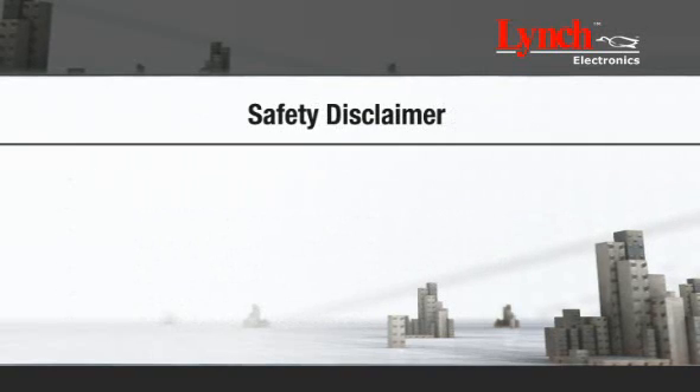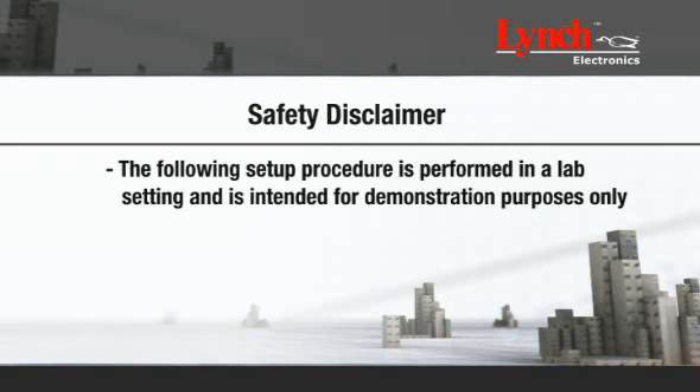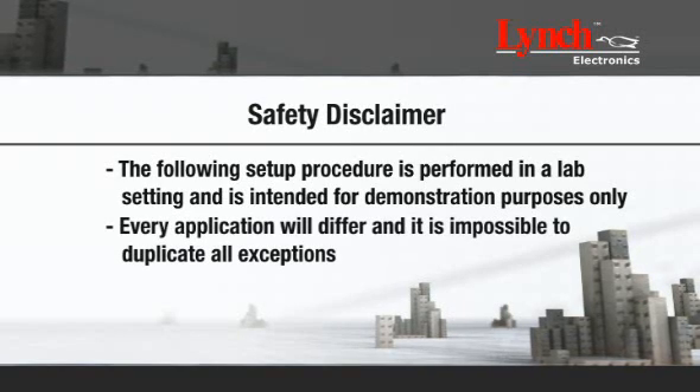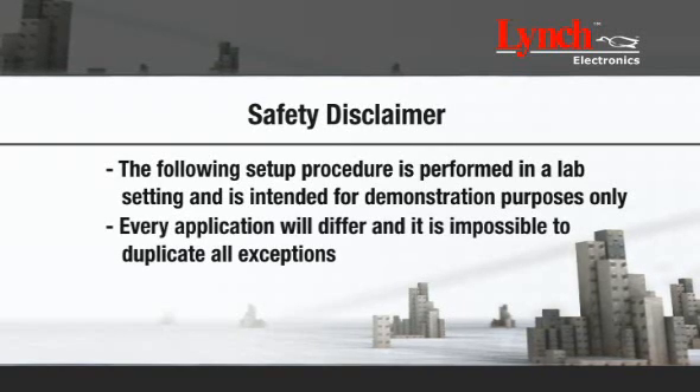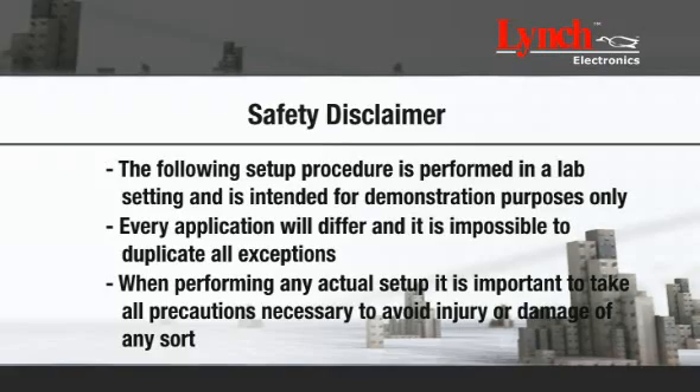The following setup procedure is performed in a lab setting and is intended for demonstration purposes only. Every application will differ; however, it is impossible to duplicate all exceptions. When performing any actual setup, it is important to take all precautions necessary to avoid injury or damage of any sort.